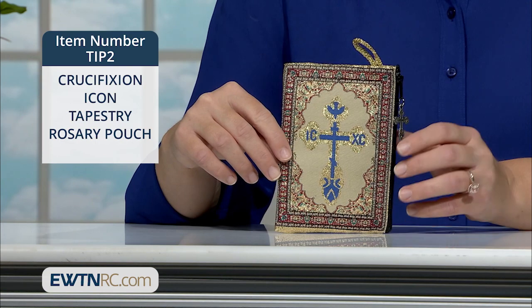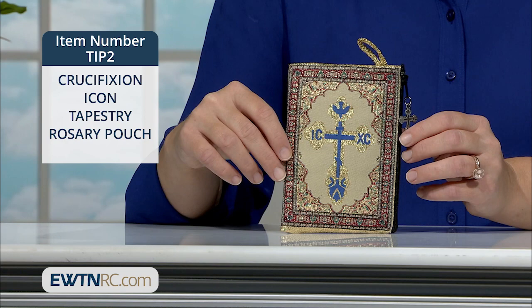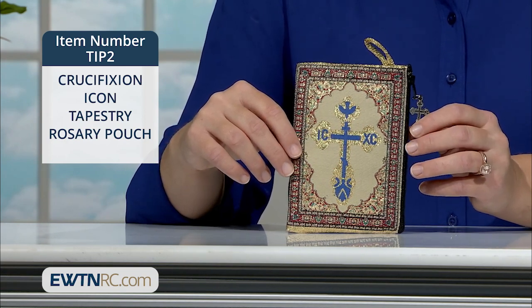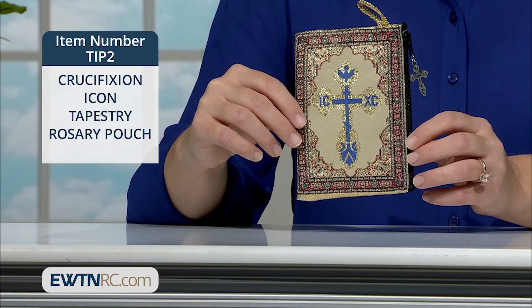The zippered tapestry pouch is lined with nylon and measures approximately 5 and 3/8 of an inch by 4 inches. Place your rosary inside, or use the pouch to store holy cards, keys, coins, or like I do, I put my chapel veil inside. It's made in Turkey.